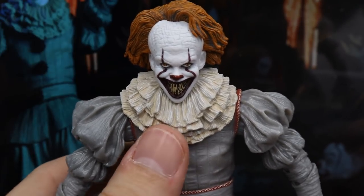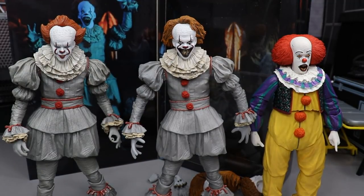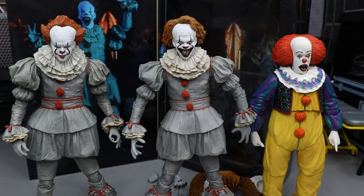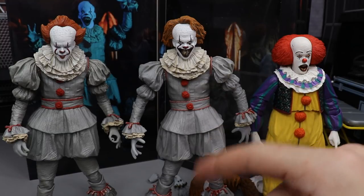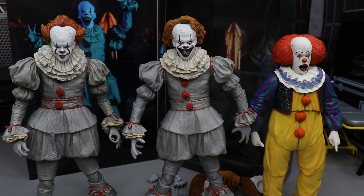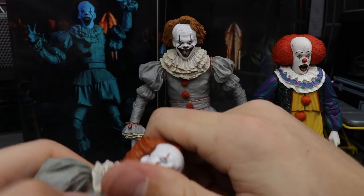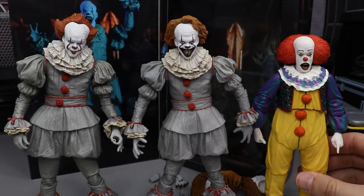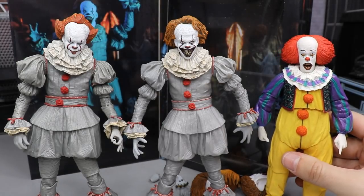Here are all three Pennywise NECA horror figures we have gotten from NECA thus far — the ultimate edition in the middle, the first release on the left, and the original Tim Curry Pennywise on the right. You can see the similarities; I think they went with a lighter gray for the ultimate edition. The head sculpts are different. I want to see if you can pop one of these head sculpts onto the other figure — I honestly don't want to snap the head peg though. You guys can see where we came from with the Tim Curry version to the remake, and it's pretty cool to see all three of them up next to each other.